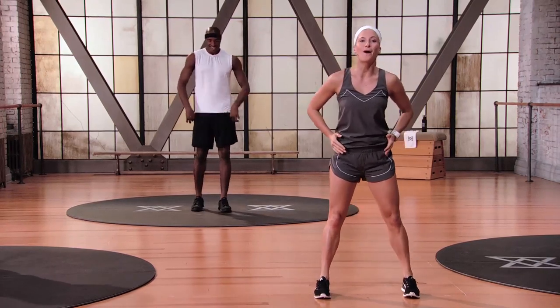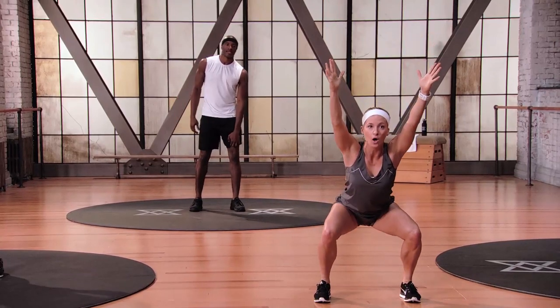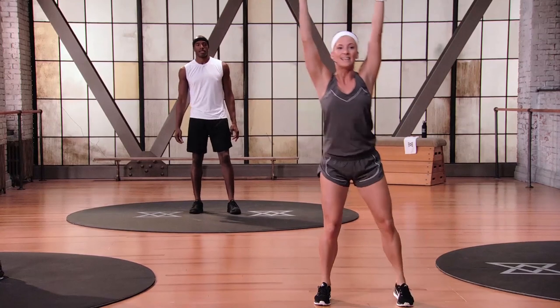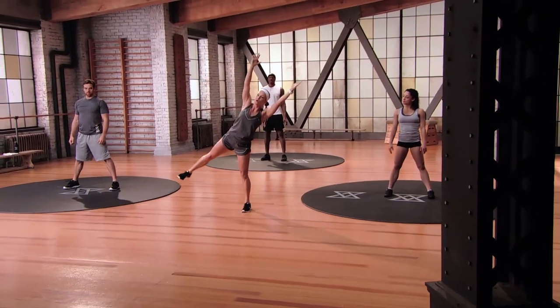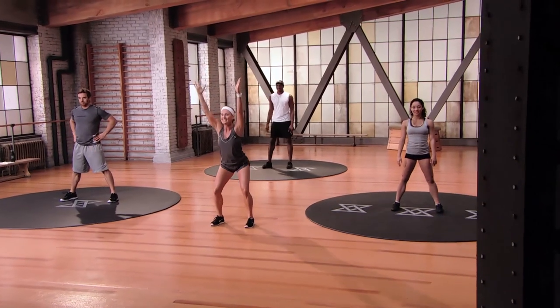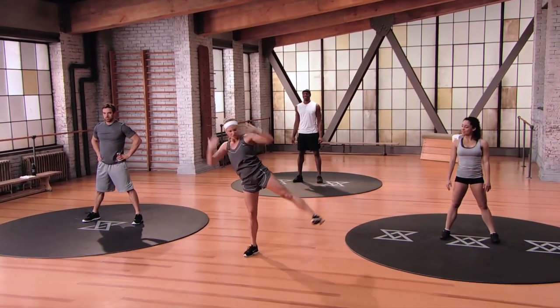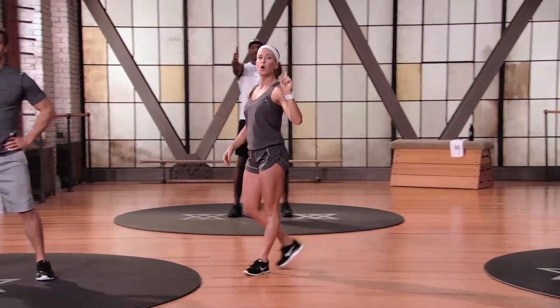Take your feet a little bit wider than hip distance apart, hands up overhead. Take a nice deep squat — down for two, hold for one, lift, over to the side, down for two, hold for one, and lift. This is your teapot squat. Down, down, hold, lift, hold. Flex up that foot — it's gonna help you keep your balance. Let's get started in three, two, one.